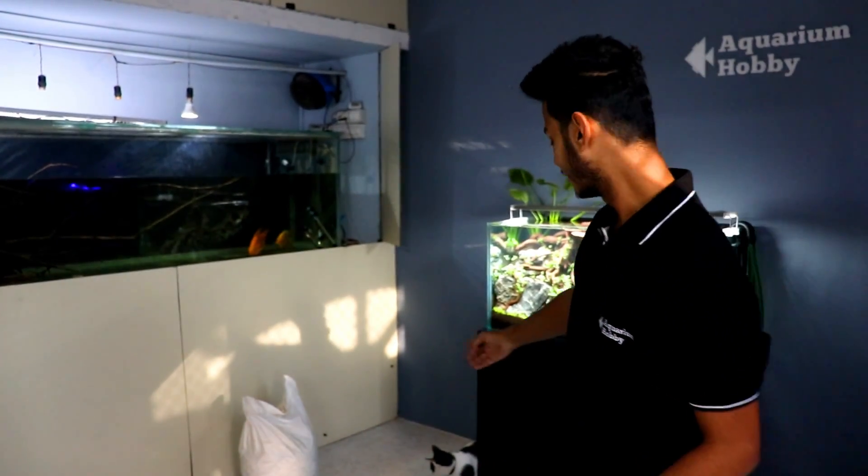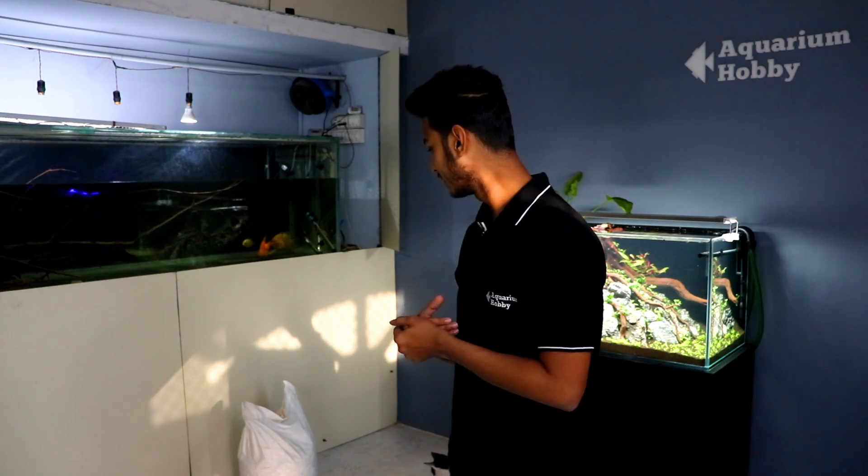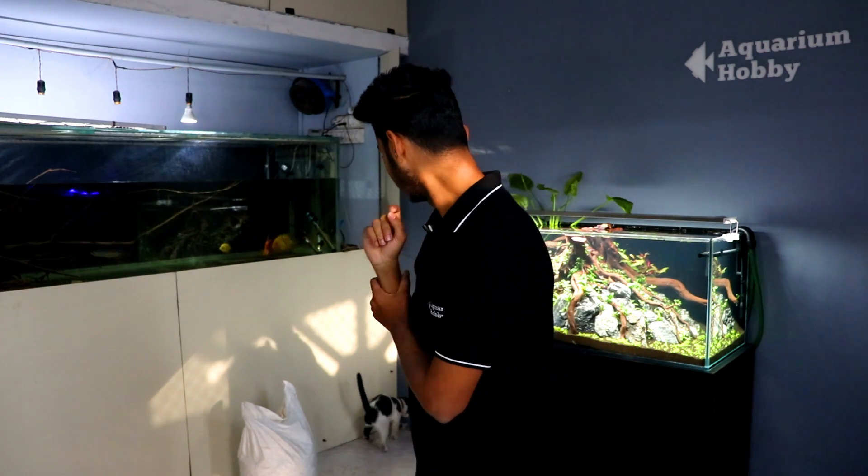So friends, what we have here is biological media — 20 kg of ceramic ring biological media. It just arrived in the courier and we haven't opened it yet, so we will open it now.